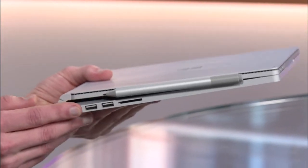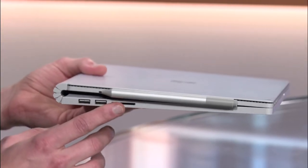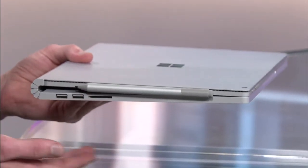So let's explore your device. On the left side here, you'll see we've got two USB 3 ports, which will allow you to plug in USB sticks and any peripherals you're already using. Right beside that, you'll also see a full-size SD card slot. For any video editors out there who are transferring things back and forth between cameras, that's especially useful.